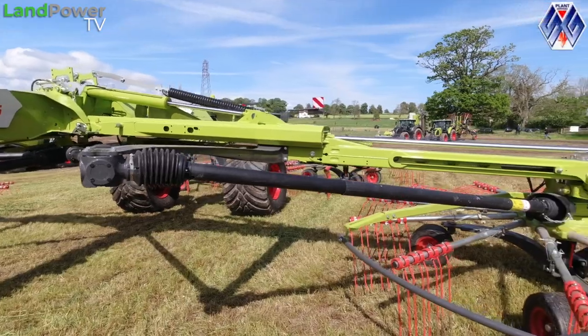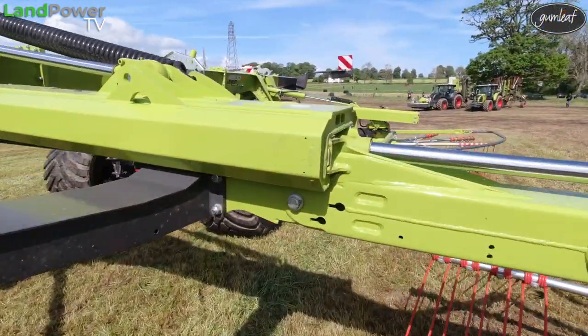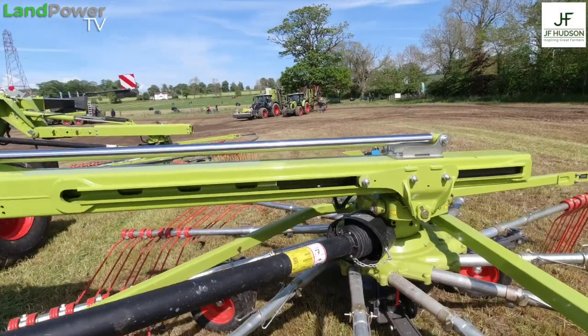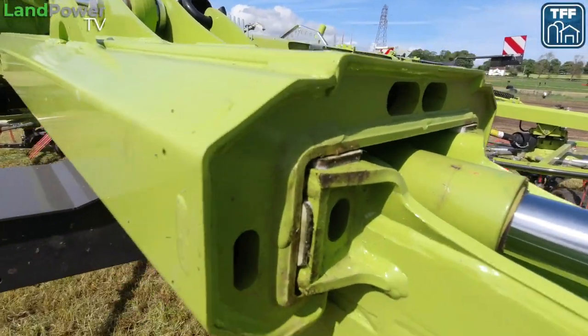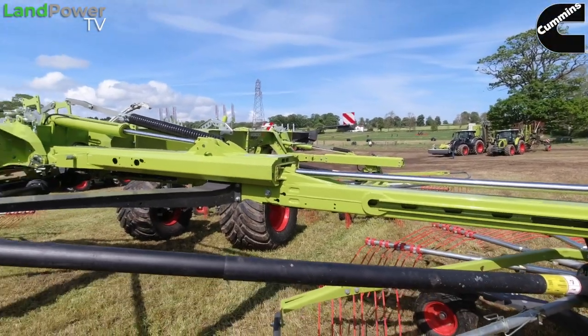Even the booms are completely new — it's a three-stage design, so you've got a first, second and third stage internally, and that's what gives us the ability to go very wide, very narrow, and also achieve a four-metre transport height. If you look inside the stages you can see plastic wear pads, just like you find on telehandlers. So when this machine is in its eighth or tenth season or second or third hand, you can replace the pads and still keep it working nice and tight for a lot longer.